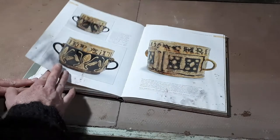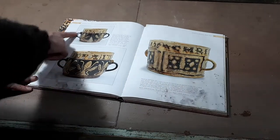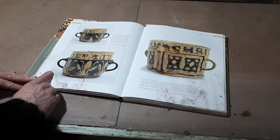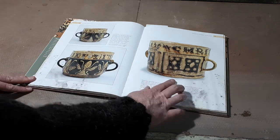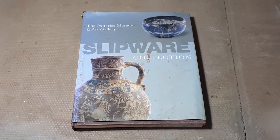I particularly like these 17th century Staffordshire handled pots, used for the consumption of a drink made of spiced beer and warm milk called posset, as illustrated in a wonderful book by David Barker of the Pots and Staffordshire Potteries Museum.